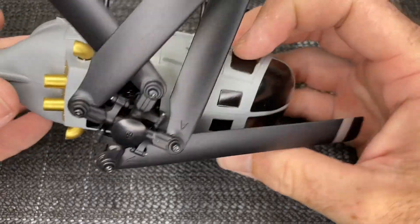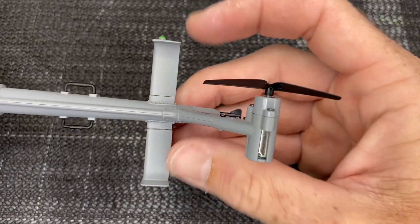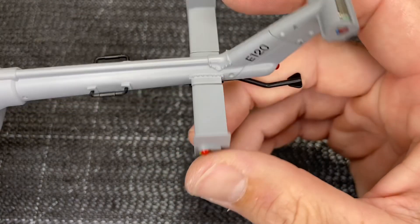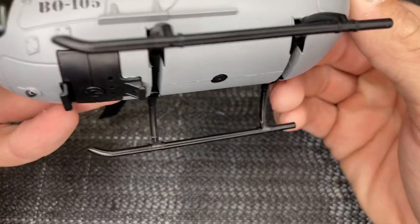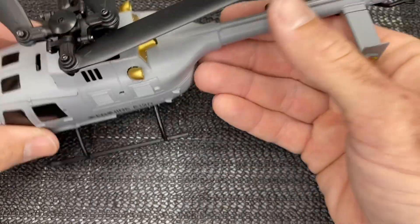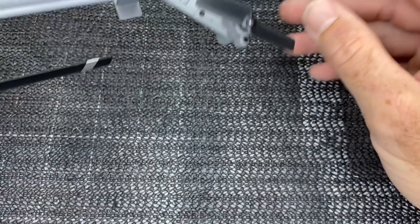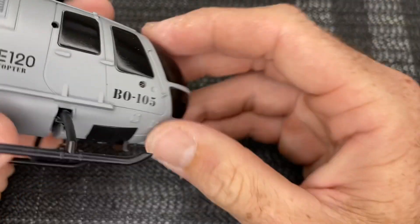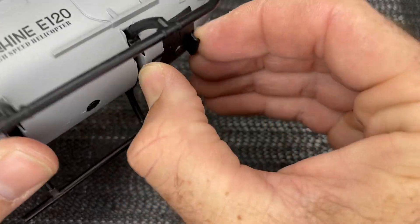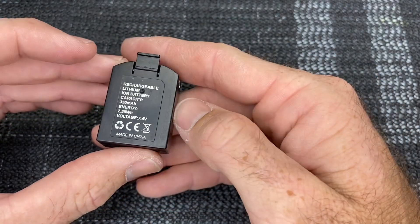We have nice windows, nice little details, pop rivets, a little fan exhaust, and the back door that opens up on the real one. The exhaust is done in chrome like the full-scale. On the back half we have little steps, little holders, a little tail skid. We do have LED lights — a red light here, and what looks like a green and red in the fenestron, plus a white light on the bottom. This bottom sensor is for the one-touch takeoff and altitude hold. We have a brushed mini tail motor and a brushed main motor, and the battery clips right into the bottom.